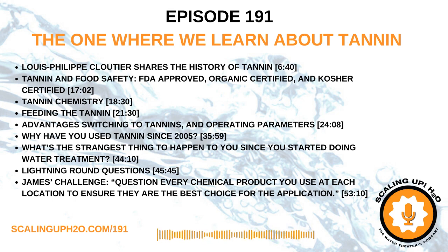One of the things I try to do on this show is bring you information about new technologies. Today we're talking about tannins. I've received a lot of questions about tannins. The simple fact is tannins were the original water treatment chemistry, so maybe we're using them in a new way.